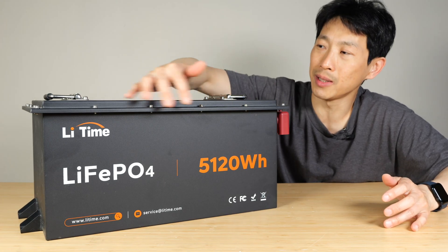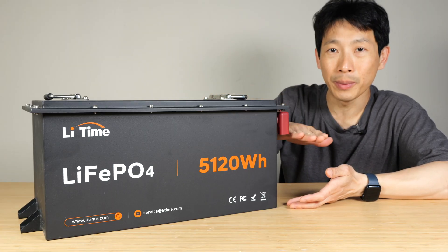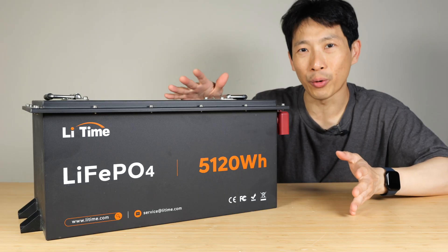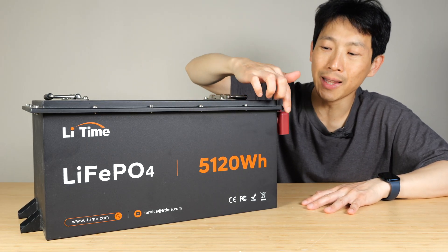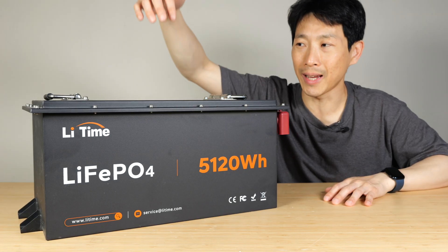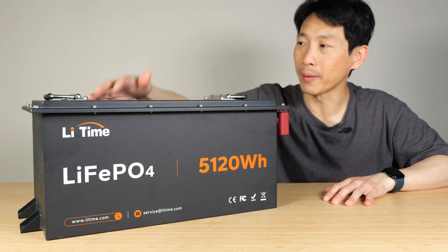Golf cart batteries are usually this little square blocky thing, rather than server racks which are a little bit shorter, a bit longer, and a bit wider — it's a different form factor. You'll notice that the top has a lid with a lip that comes over a little bit. This helps in case any kind of water drips on it; it's not going to go inside the battery.